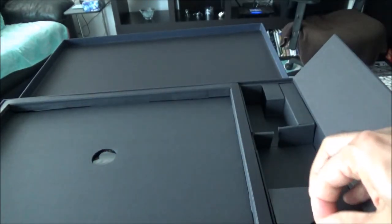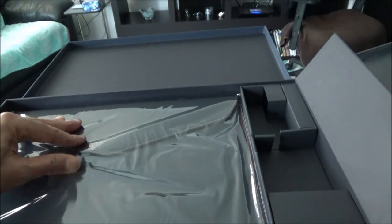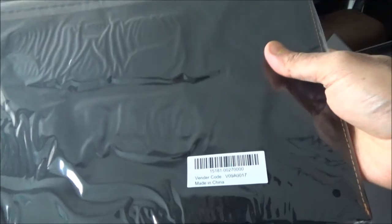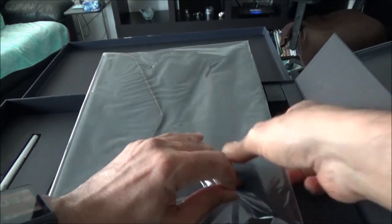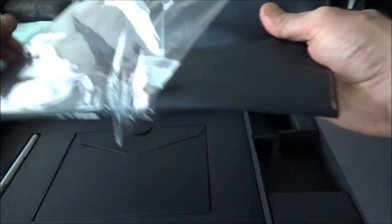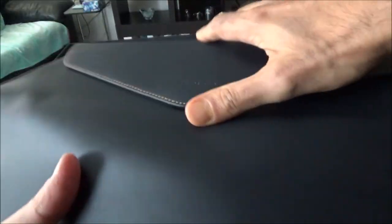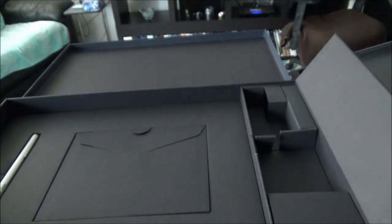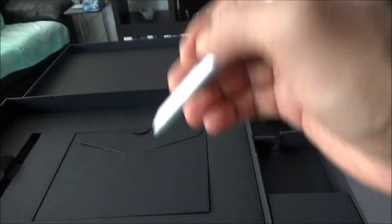This laptop is very light. They also included a laptop case or laptop sleeve, which is very good — I was not expecting this because usually you don't get one included, so I don't have to purchase it additionally. It looks like quality — some sort of plastic fabric material, very nice. And there's also a pen here, probably a stylus pen to draw on the surface of the laptop.